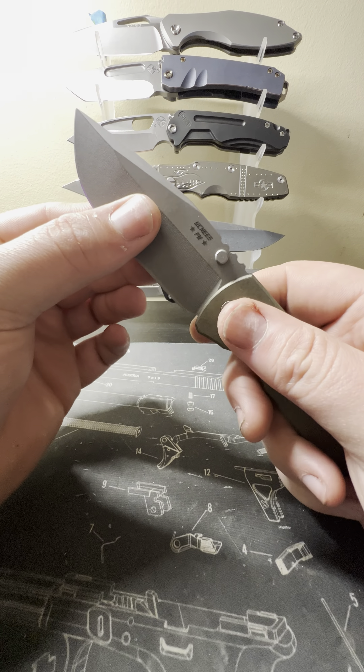A little comparison I want to do with another expensive American-made knife — the Medford Slim Midi, also on bearings. You can see they're very similar in size and very close open as well. Two great American-made knives. This one comes in at $495, with frag versions at $565 or $595. But for what you're getting — made in America in Alabama, most if not everything done in-house — it's done fantastically well.